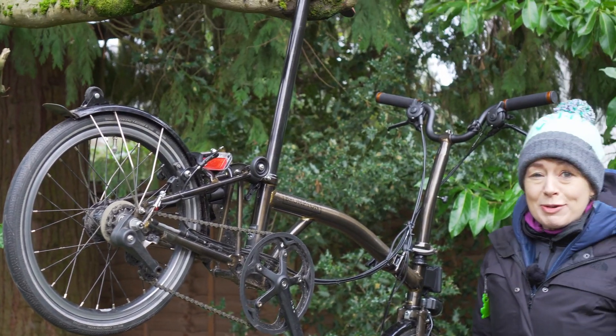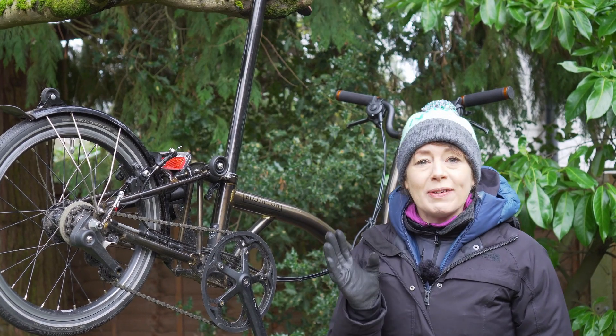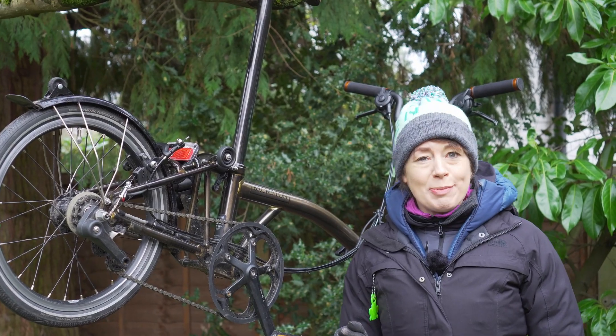Today we are not going to beat around the bush. We're back in the Brompton tree. It is however very cold and it is snowing, so we are going to get to the point.